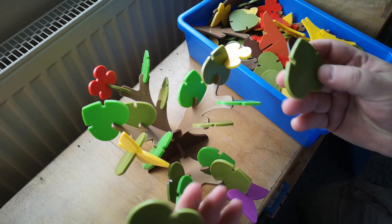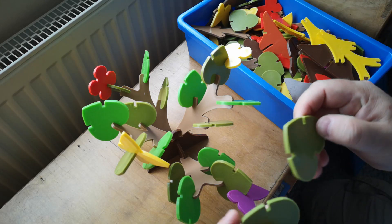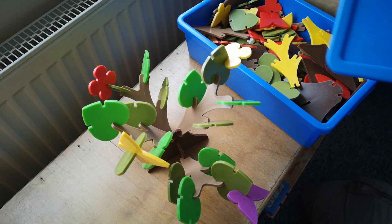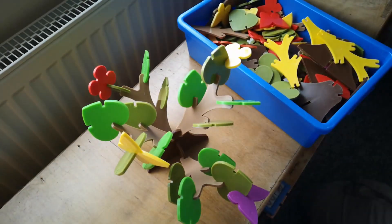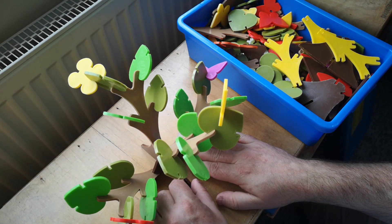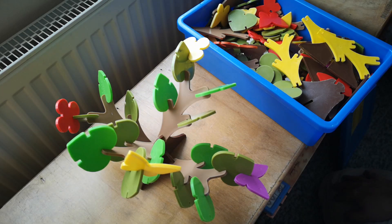It seems like the sort of thing that if you wanted to reproduce this, 3D printing with a flexible filament — obviously subject to whatever patent these guys have got on it — would actually translate quite well into modern manufacturing methods as a concept.